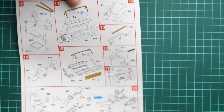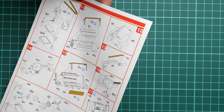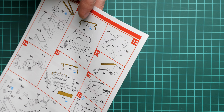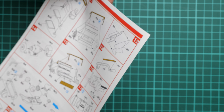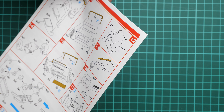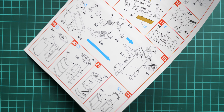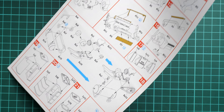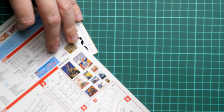Next we continue with a few drums — these can be assembled in several configurations. We continue also with the various tools which are assembled separately. Some of them use PE parts. The toolbox can be assembled in two positions — either open or closed — and I guess both options can be replicated.